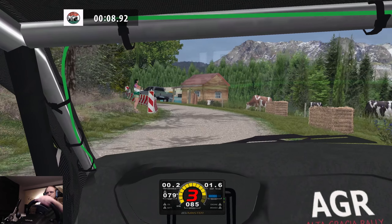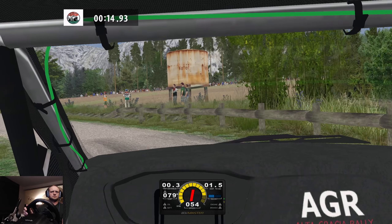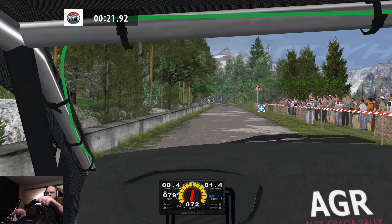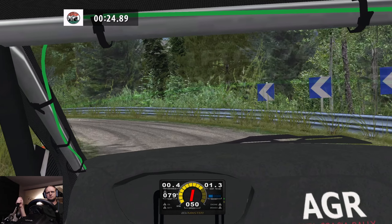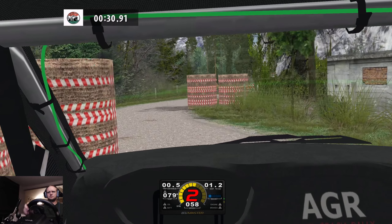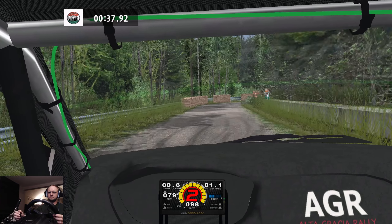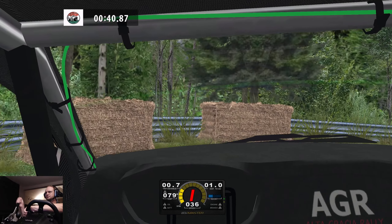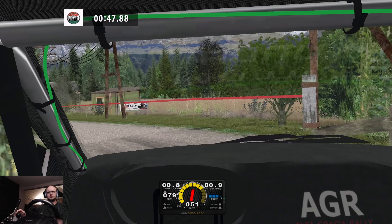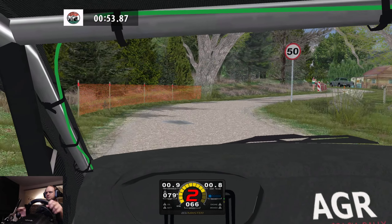Three, two, one, go. Straight, straight. Caution, three right into four left, three right into one left, roll. Square right. One left and don't cut. Caution, three left into three right, don't cut. One left, roll, don't cut. One right and don't cut. One left, don't cut. Square left, don't cut.